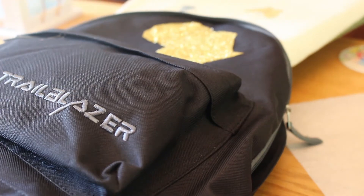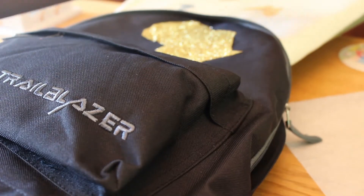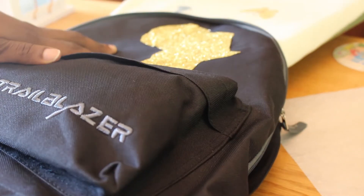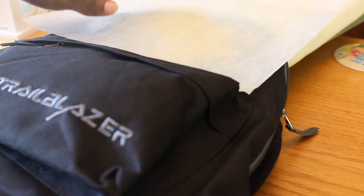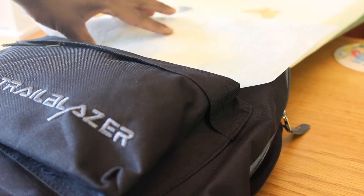Okay guys, I just took my ironing board — you can't see it back here — and I maneuvered it so it's on the table so I'll have a more sturdy base. I have this piece of parchment paper and I'm going to place it over my image, and then we're going to iron and see how this works.